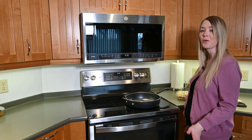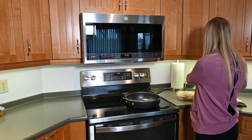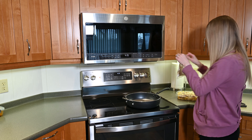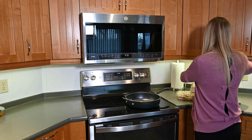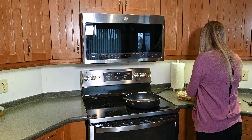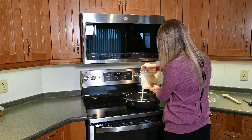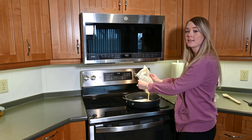I've got my pan ready to go in the kitchen and I'm going to cook the Costco Chicken Penne Alfredo. I've already preheated my pan over medium-high heat and I'm going to put the sauce in. This is a huge bag of sauce. I don't really love really saucy pasta so I'm a little bit concerned, but I'm going to use the whole pack anyway and just hope that it's tasty.